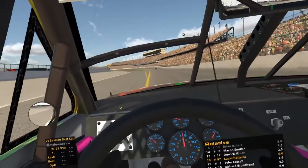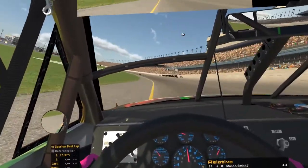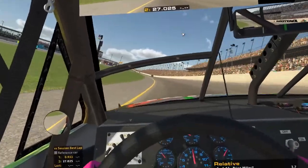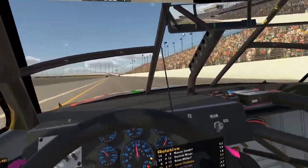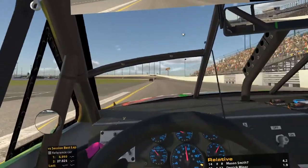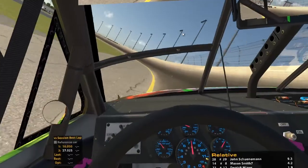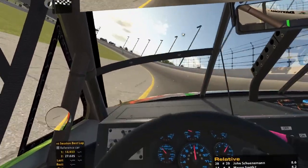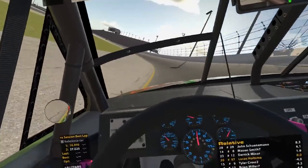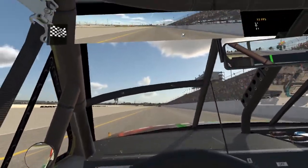Loved it, and it's made me want to upgrade my wheel again. I really have just been on Forza most of my online racing career, I guess you could say. I recently switched to PC around a year and a half ago and then decided to get iRacing a few months ago. A lot of my Forza experience transferred over to iRacing.